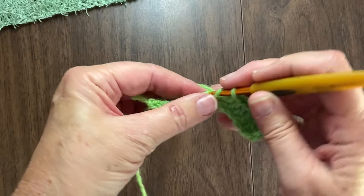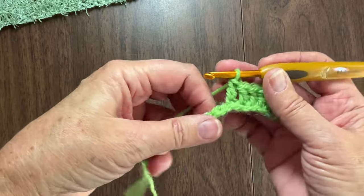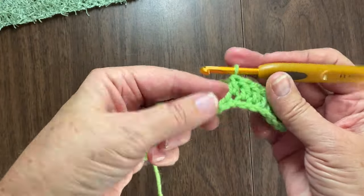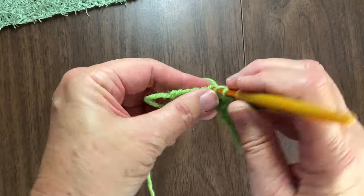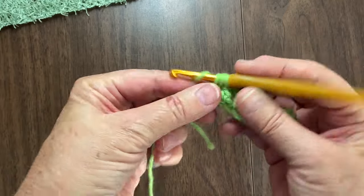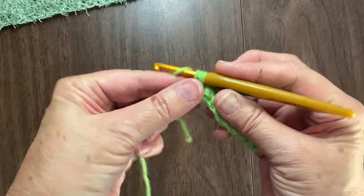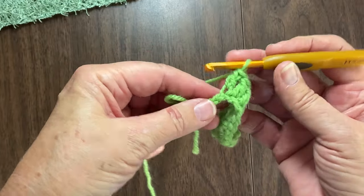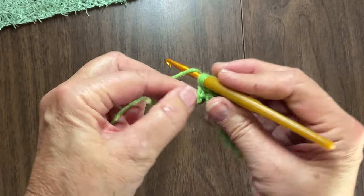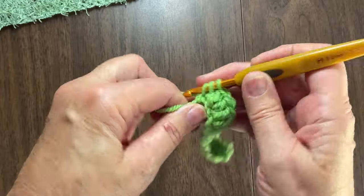By doing this, you're going to see the visual part and also how I would feel it so you can know where to go. If you want to follow along, just pause the video between each set and rewind if you need to. I've completed all my double crochets now - let me count them just out of curiosity.